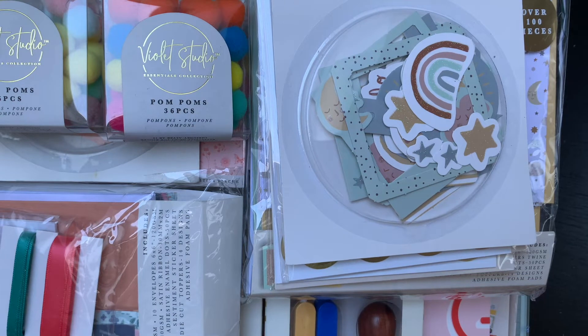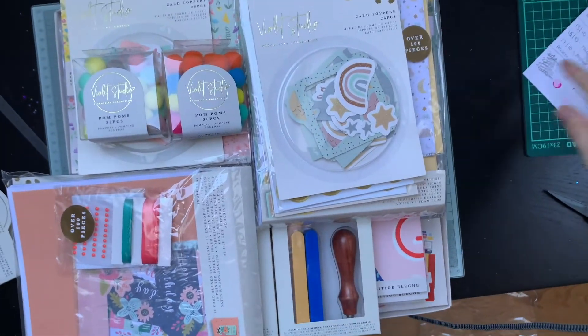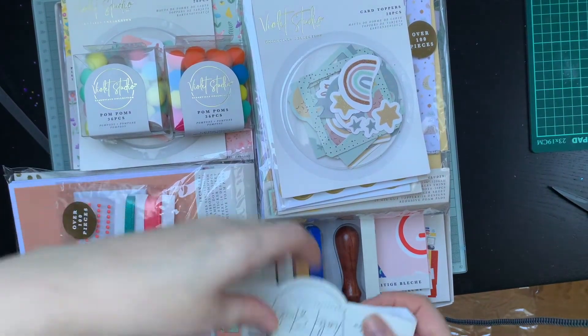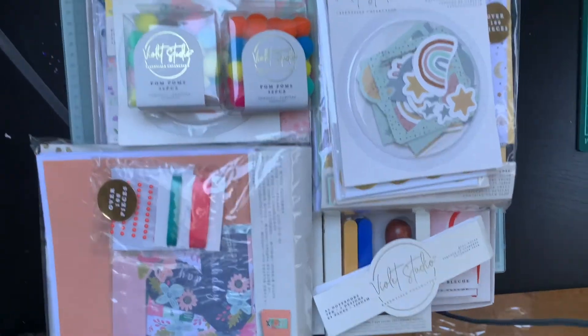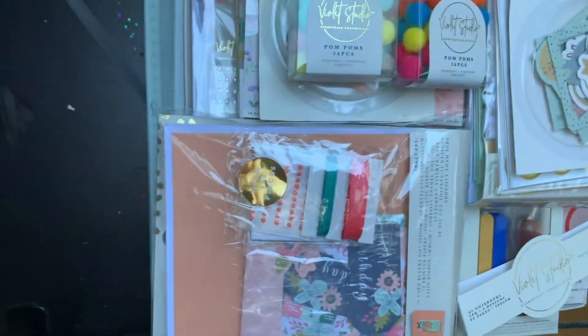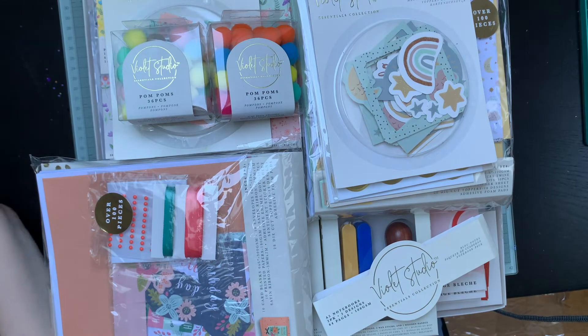For sixty pounds, that's a pretty good deal. There is a lot of stuff there. I'm really excited to get started using some of this. I do have stuff I haven't used that I've had for quite a while, but I do eventually get around to using it. You know what it's like when you're a crafter - you just have to have it. You buy it and it doesn't necessarily mean it's going to get used for quite some time. It's a lot about the collecting of the items as well as using them and opening them and seeing all the pretties.